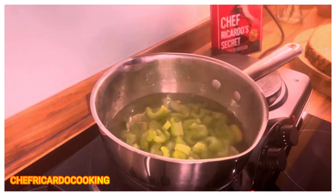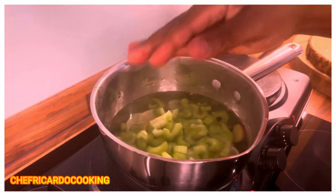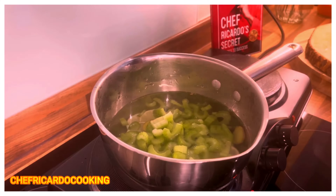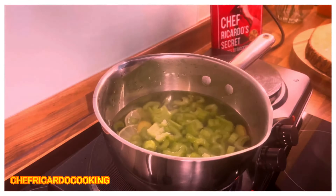As you guys can see, what I've been doing — last night we did a perfect high blood pressure tea. I don't know if you guys saw that one last night, so come back right here.